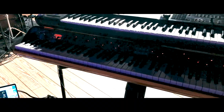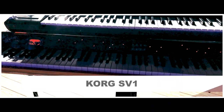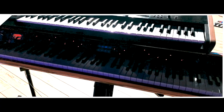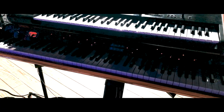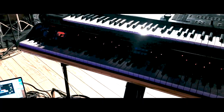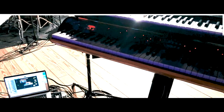The lower keyboard is a Korg SV. I use it just for controlling — as a MIDI controller — to control the Kronos and to play sounds for MainStage. But if something goes wrong, I can use it as a backup. It has brilliant piano sounds.